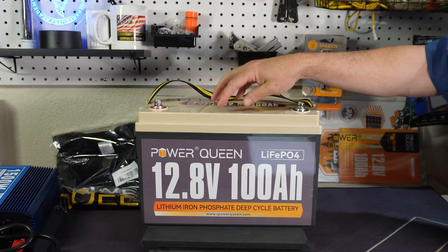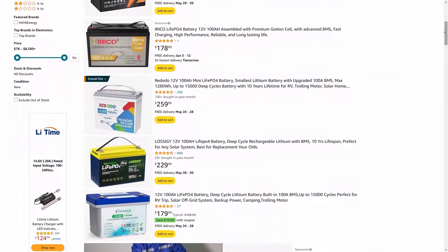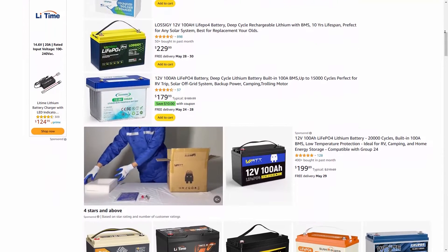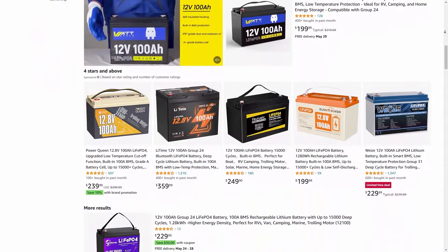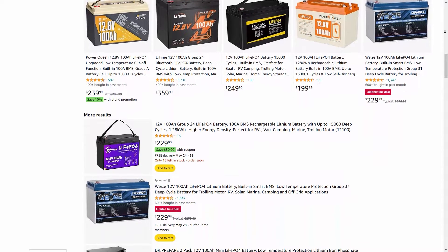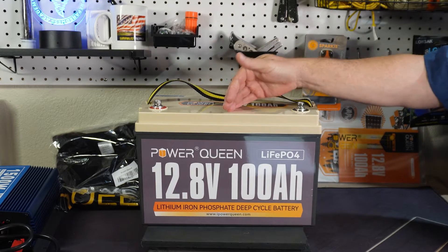With these lower cost batteries there are probably hundreds on Amazon and you don't know what you're getting. A few that I've seen good reviews on are the Power Queens, the Li Times, the Chins, and the Ridotos. There are a few out there that are lower cost models that are pretty good, but with the other ones you just don't know what you're going to get.